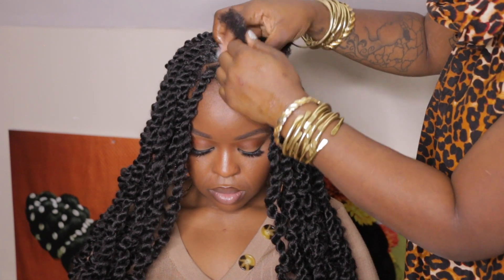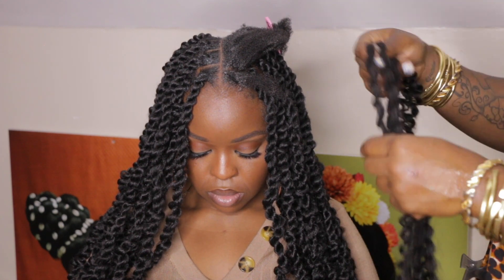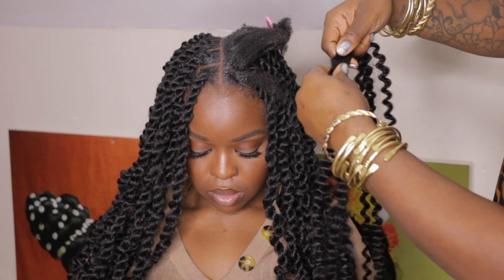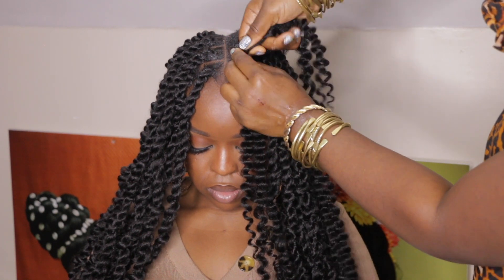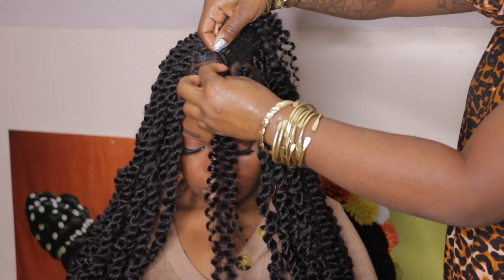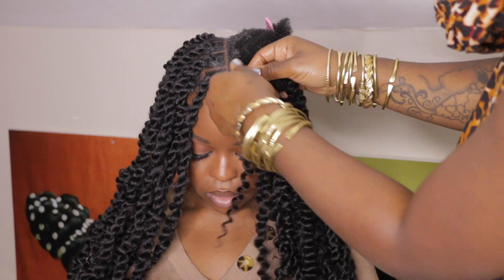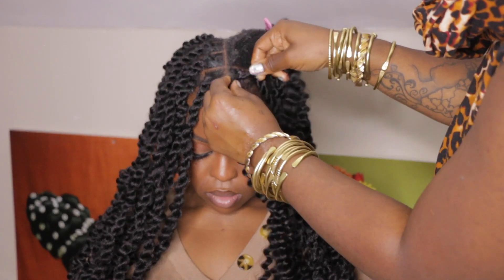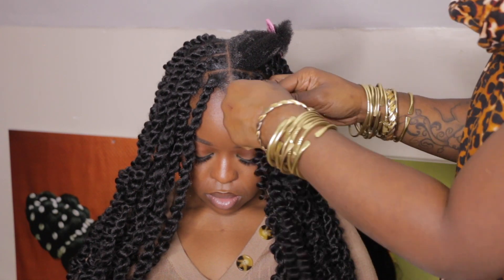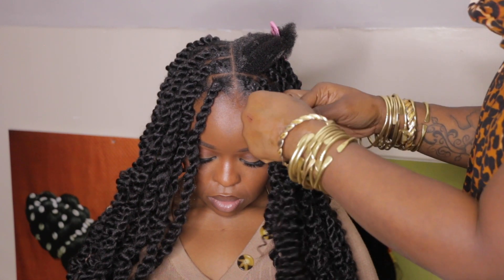This hairstyle can be done in under four to five hours. If anybody's interested in booking an appointment, definitely visit our website HairBySusie.com to book. They also have this same hairstyle in a crochet version, which takes less time — about two to three hours.